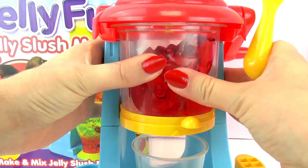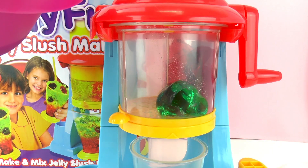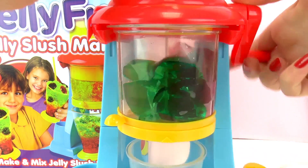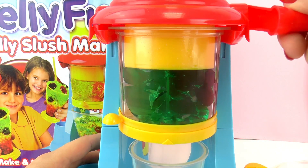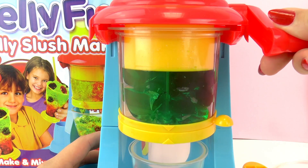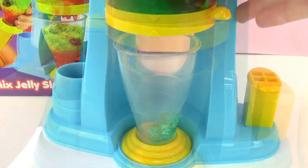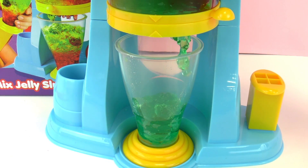Then I'm going to fill up the other section with green jello. There's also one more section if you wanted to make a different color, such as blue, purple, etc. Now we're ready to squish down our jello. I'm starting with the green jello — we have to open up this valve at the bottom. As you can see, the arrows now line up and it's open, so we're just going to squeeze this down.